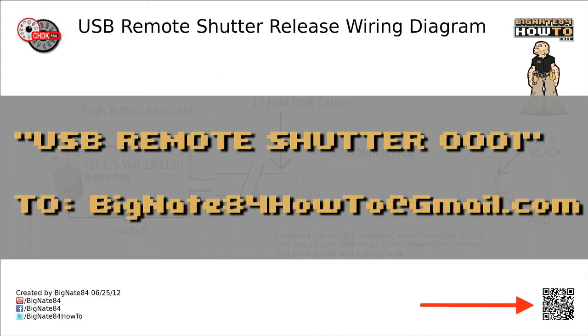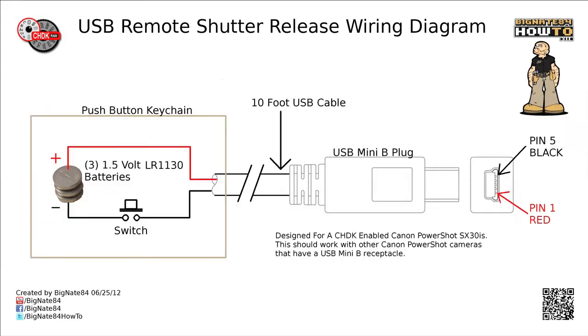You'll get an automatic response with the link to download the diagram. As far as electrical wiring goes, this is a very simple circuit. On the left you have a power source, which in this case is three 1.5 volt LR1130 alkaline batteries. These batteries came with the LED keychain, so I did not need to alter the enclosure. The batteries are stacked together negative to positive, yielding a total of 4.5 volts. The black wire is soldered to the detent portion of the push button switch and continues through the 10-foot USB cable to pin 5 of the USB Mini-B plug. The red wire is held in place with hot glue so that the exposed conductor maintains a good connection with the positive battery terminal, and then continues through the 10-foot USB cable to pin 1 of the USB Mini-B plug.